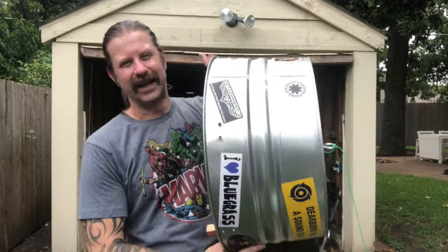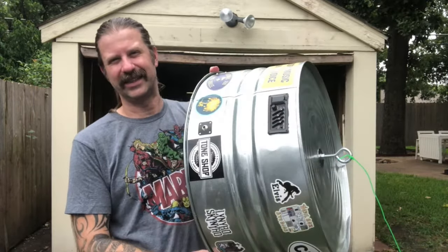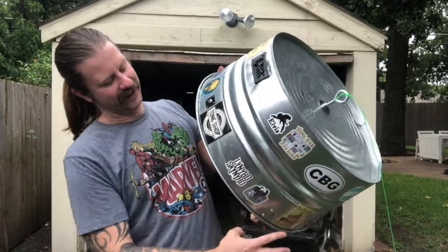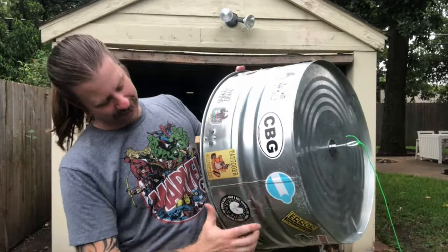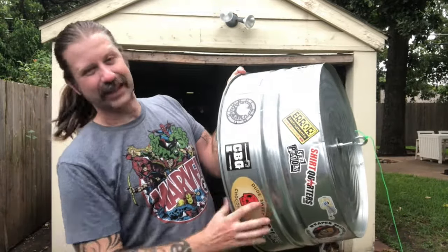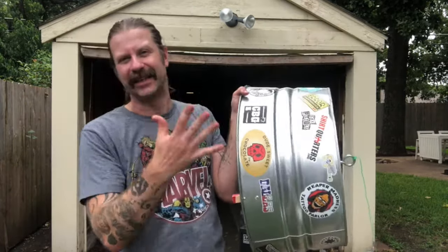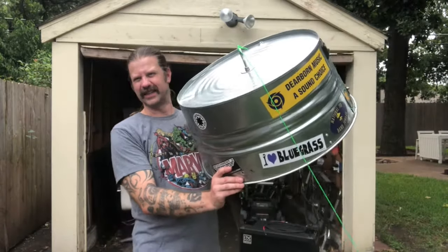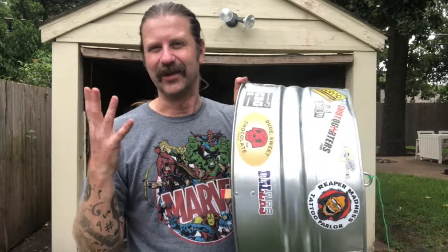One of the things I love is I just started putting stickers on this washtub, and I love the way that looks. As you can see going around here, these stickers don't really have anything to do with anything in particular — there's a guitar shop, an Elvis sticker, one of my own stickers, a CBG sticker, a tattoo shop, a place that sells effects pedals, a t-shirt shop, a chocolate shop, a Dallas sticker. I just love the aesthetic of it — I think it really captures the spirit of the washtub bass.